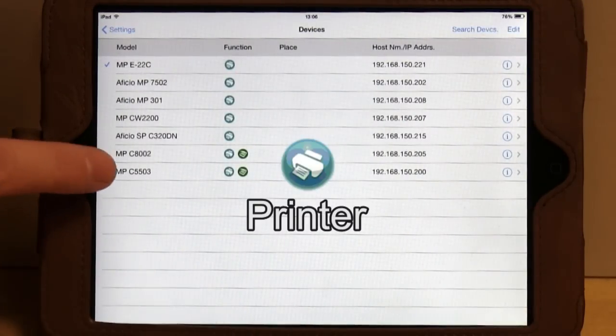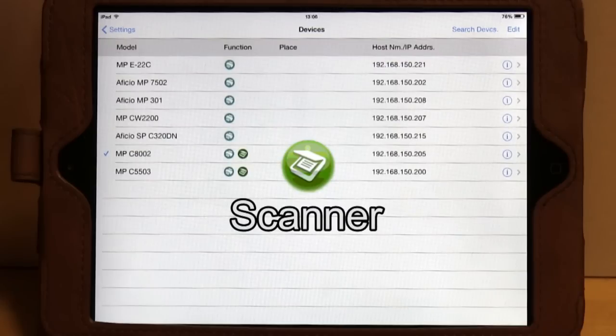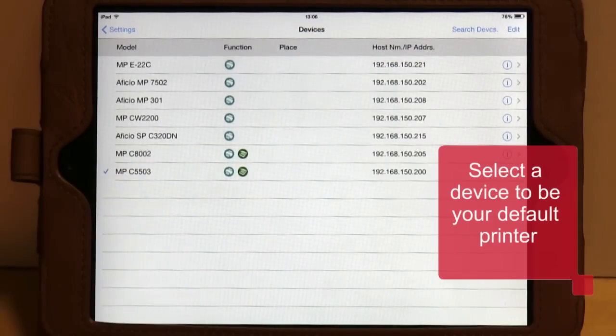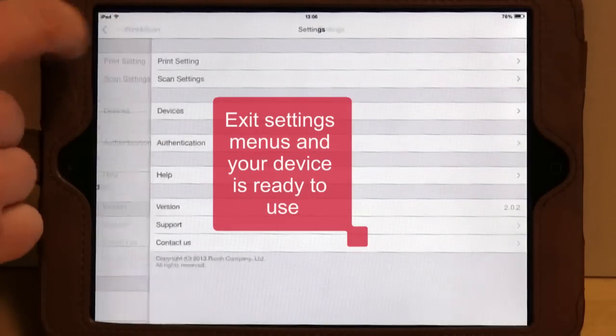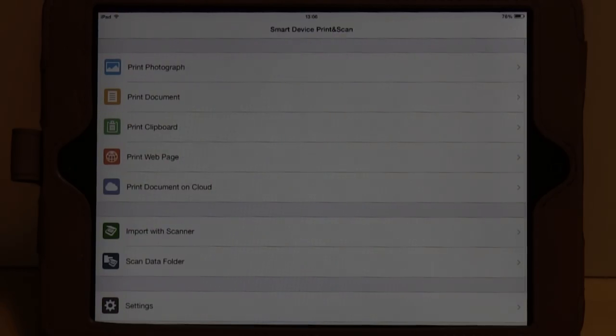Devices with scanning capabilities will be denoted by a green scanner icon. Select the device you wish to use and then exit the settings menu. Setup is now complete and your device is ready to use.